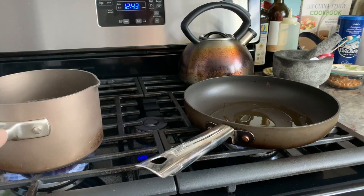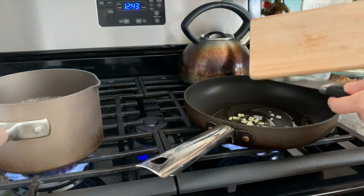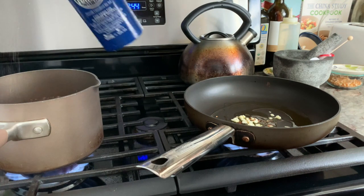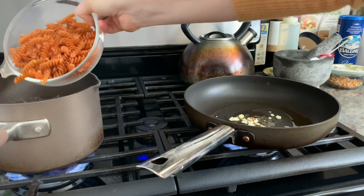On the right I have a non-stick pan with some extra virgin olive oil in it. I'm going to throw in my chopped garlic and red pepper flakes to taste. On the left my pasta water is boiling — I'm going to add salt and my red lentil gluten-free fusilli.